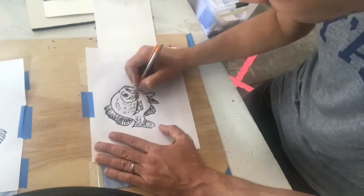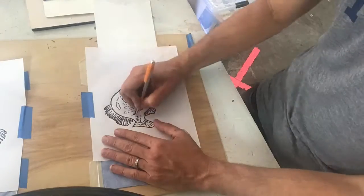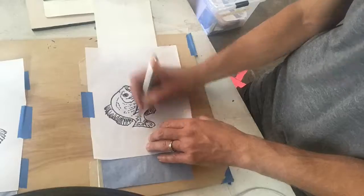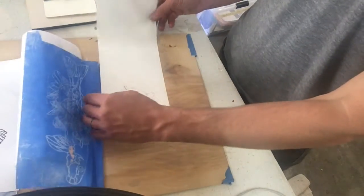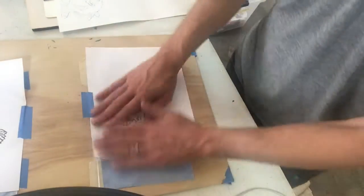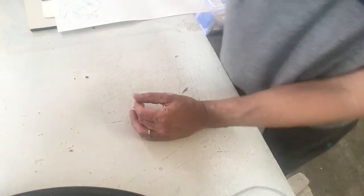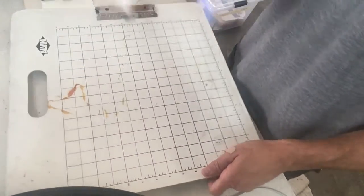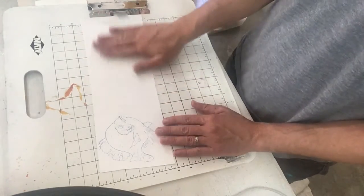Just trace over the stencil outlines, just like they're on there. Put as much detail as you want and check underneath to see if it's coming through. Now it's ready to paint — I'm gonna take it off of the stencil board and put the stencil board away. I'm gonna get my drawing and painting surface ready. I've got room for a ton more fish on here.